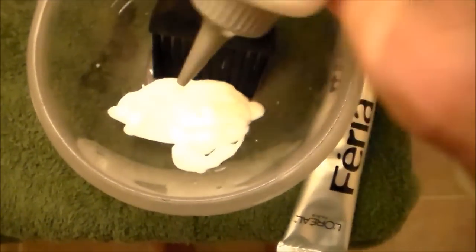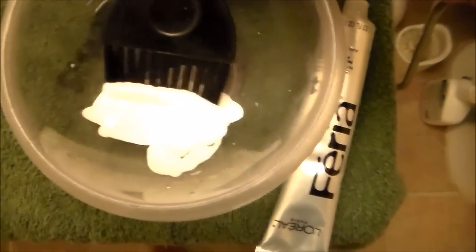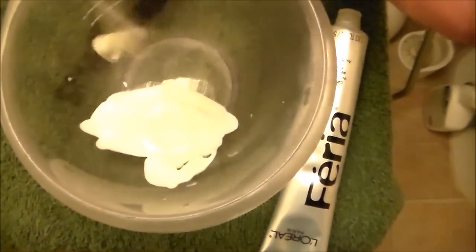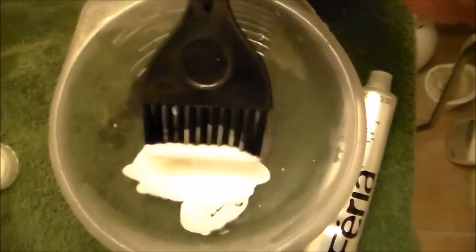Just spray some in a little bit at a time. For me, you can get more bang for your buck, so to speak. You have more control of your portions that you apply.